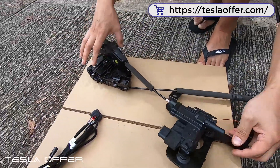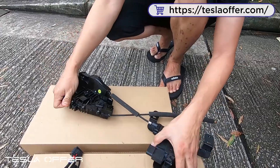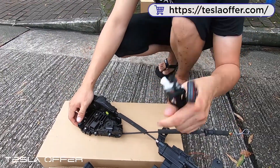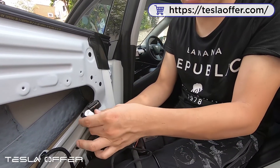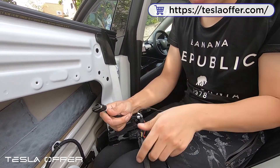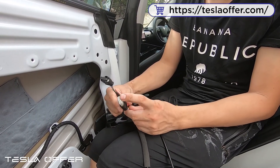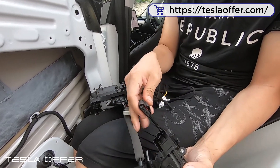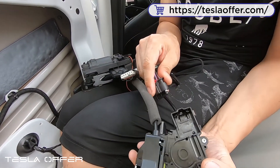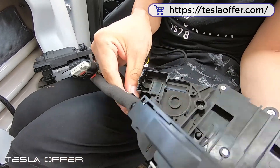This is how you do the install before putting it on the door. Here is the power wire and here is the ground — we will connect those later. There are two connectors here: the gray side goes into the latch motor and the black side goes into the lock. Let's try to attach it to the lock first — just connect it and make sure it clicks.